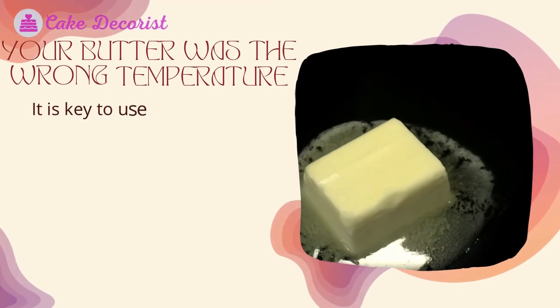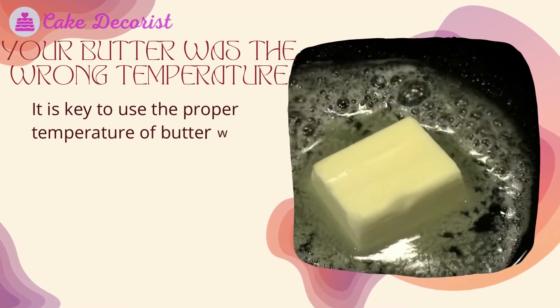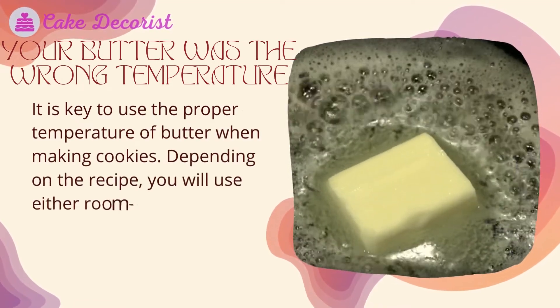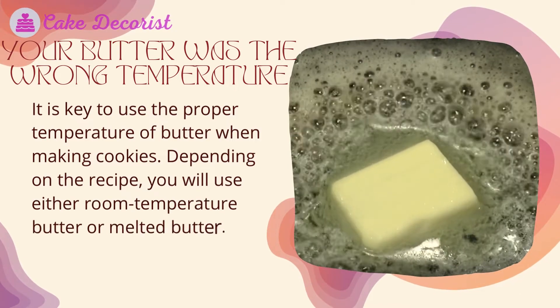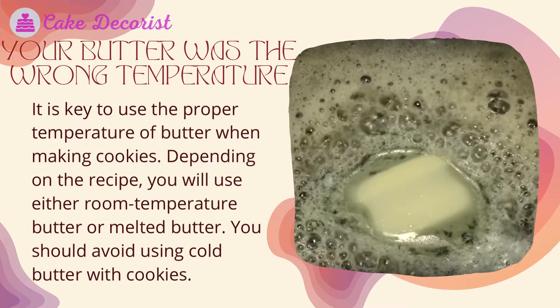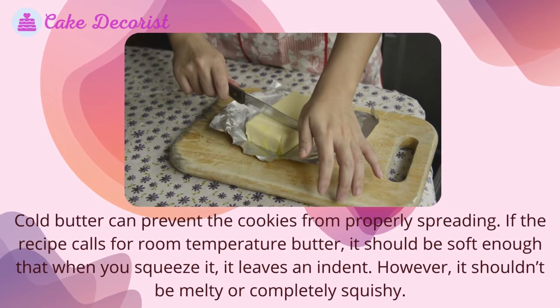Your butter was the wrong temperature. It is key to use the proper temperature of butter when making cookies. Depending on the recipe, you will use either room temperature butter or melted butter. You should avoid using cold butter with cookies, as cold butter can prevent the cookies from properly spreading.